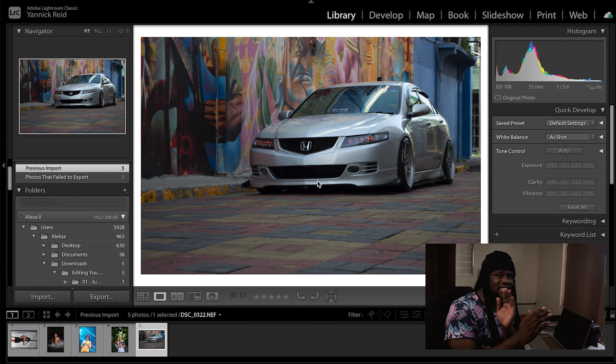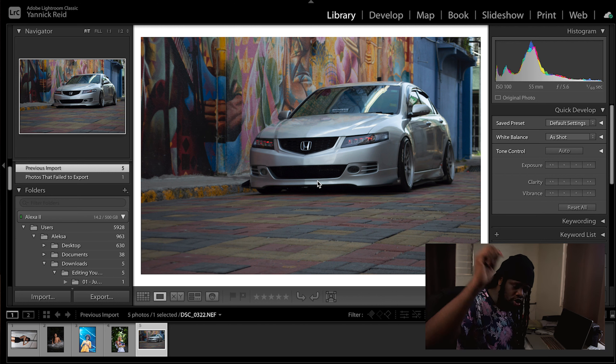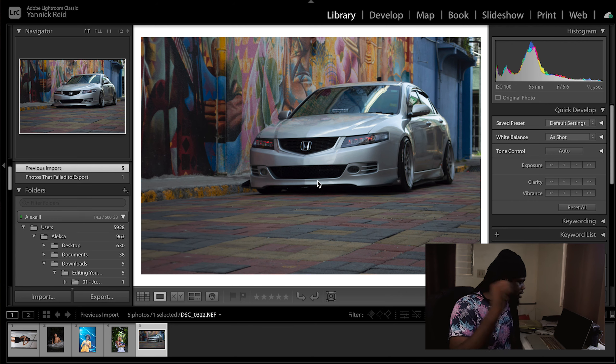The application we're in right now is Lightroom Classic, made by Adobe — that's where I edit 90% of my images. If I feel like it, I'll move over into Photoshop. I'll tell you what I'm doing while I do it, and if you have any questions, drop them in the comments and I'll try to address them as best as possible.